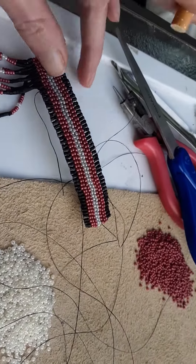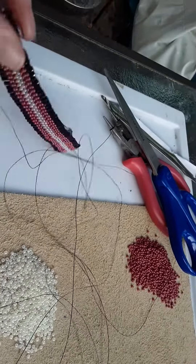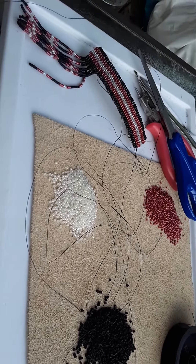These are fully beaded double peyote stitch barrettes. I do custom orders — a lot of people have been asking me that on Facebook. The answer is yes, I do custom orders.